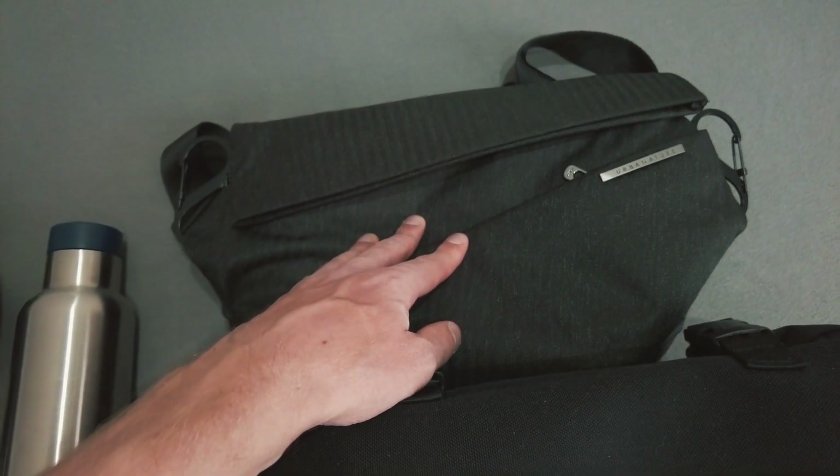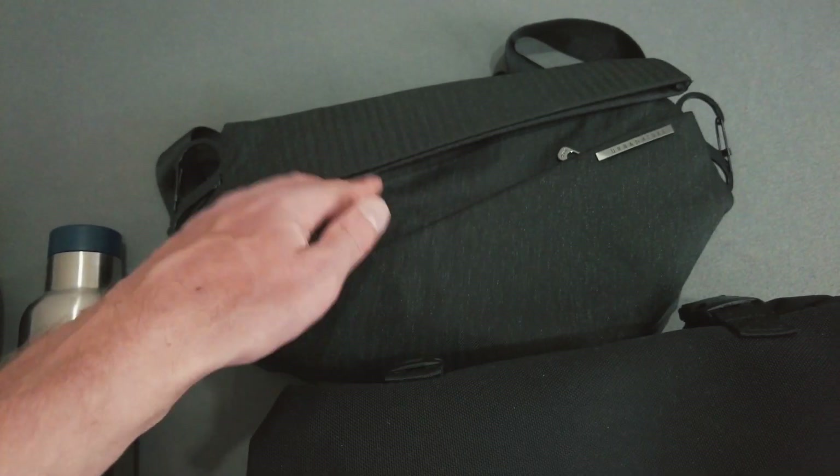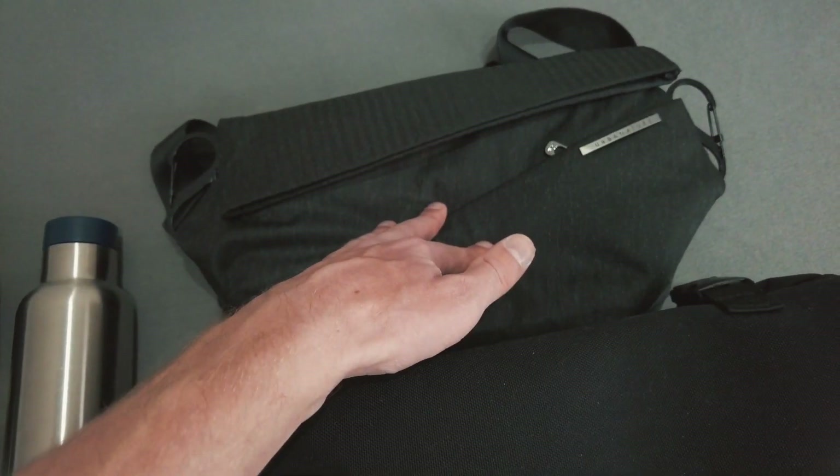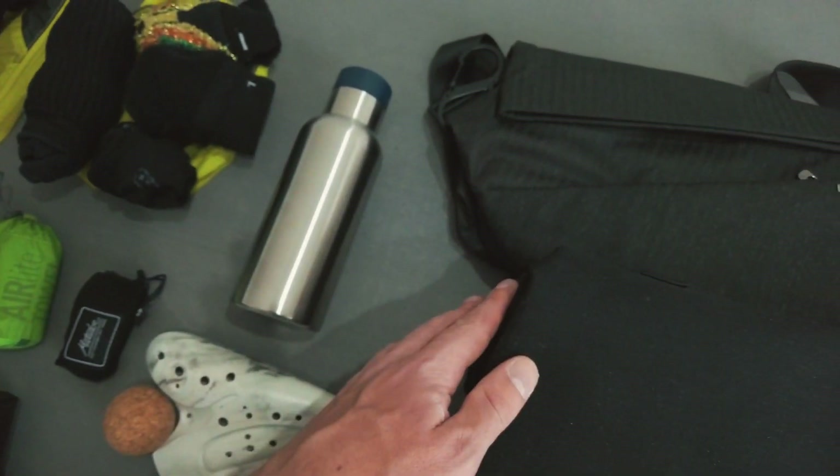This is my sling bag — I really like this one. I always used to carry a backpack everywhere but now I just carry a smaller sling. This fits all my cameras, my ocarina, and the two towels, and I still have space for more stuff.